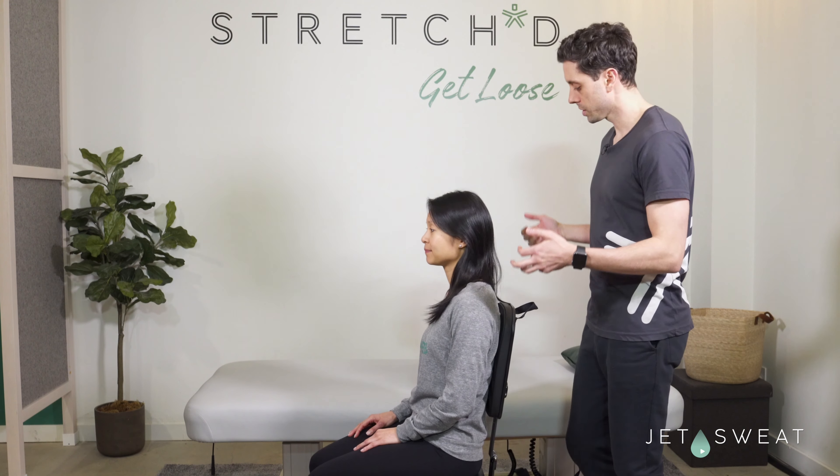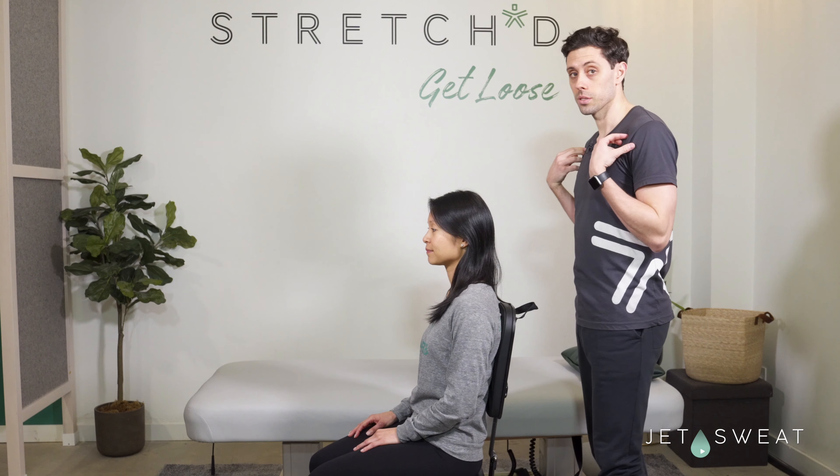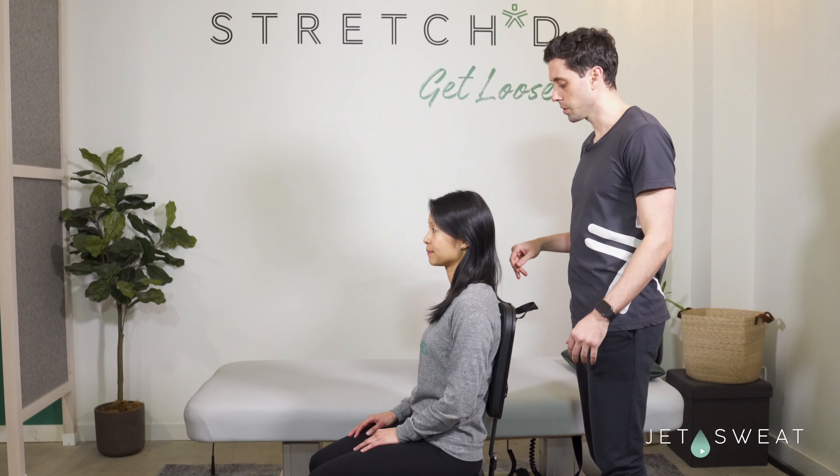Hey, I'm Jeff with Stretch and today we're going to show you how to do some partner stretches for areas that are harder to get on your own. The first thing we're going to do is target the chest. There are three variations of stretch we could do here.